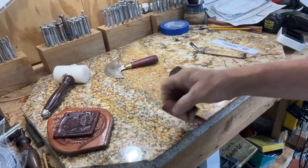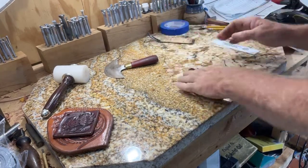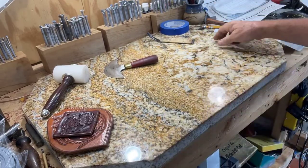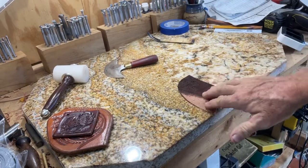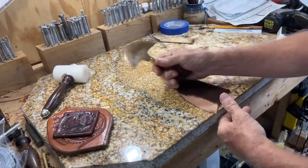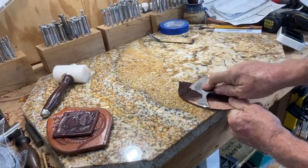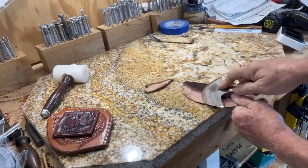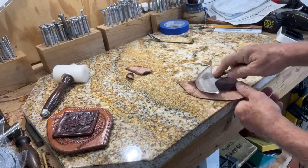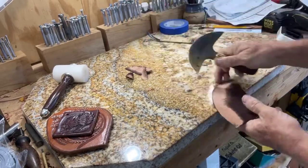Hello everybody, finally got around to getting some work done on a saddle and thought I'd show you some of the steps. I've got a bunch of other pieces already done — this is the last piece I needed to do. We're skiving right here, thinning it out so it feathers down. This is neck leather so you can see it's stretchy, and that's okay.